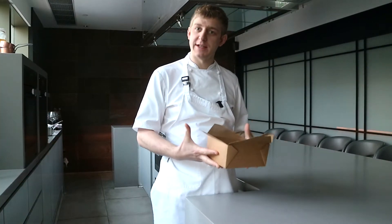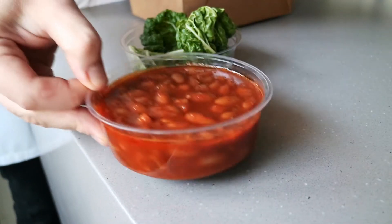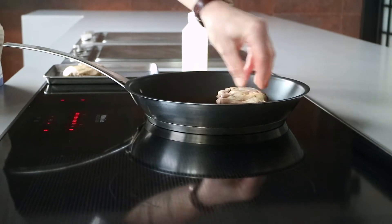This is our main course box. Inside we have our Swiss chard, our bean cassoulet, and our comfy duck leg. For the duck leg, we salted it with some spices and herbs and slowly cooked it in duck fat. Place it skin-side down in the pan.